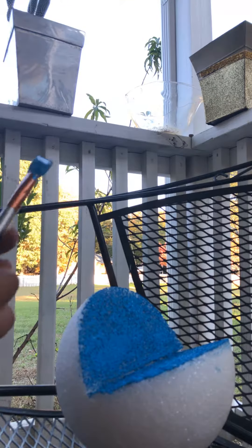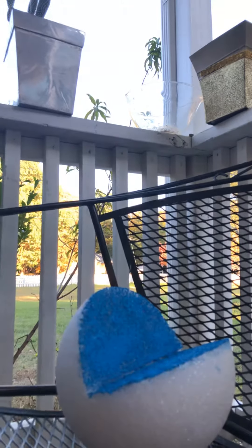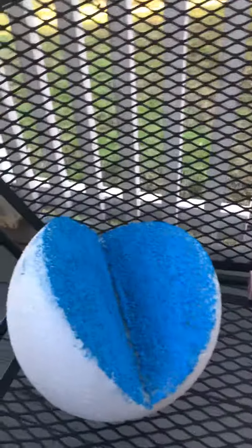My fingers — oopsies. Yeah, all you gotta do is let it dry. So yeah, let it dry.